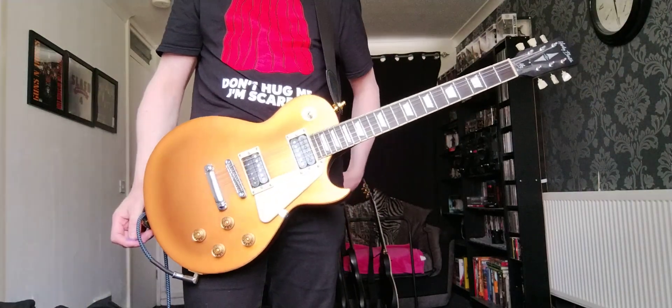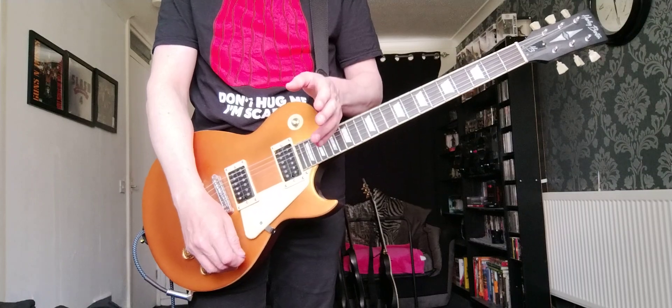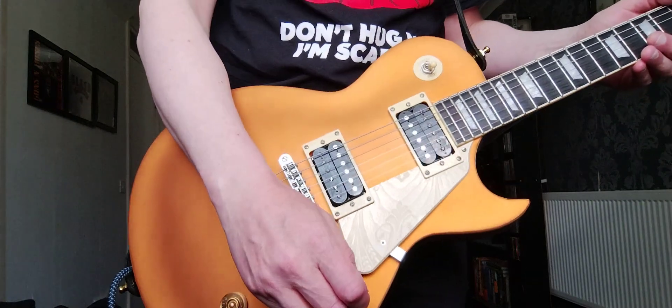So for this little tune I made up last night, I'm using a bit of delay, overdrive, and chorus pedal. It goes a little something like this.